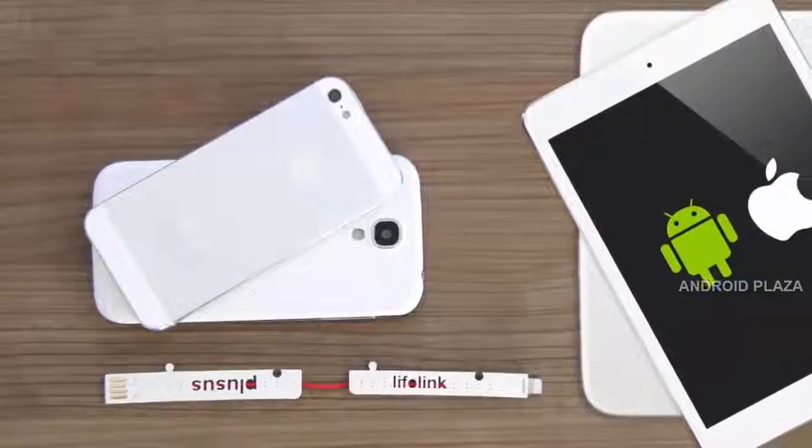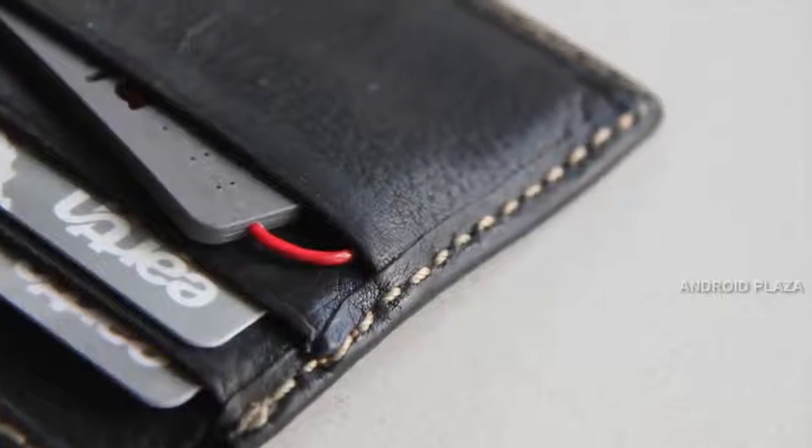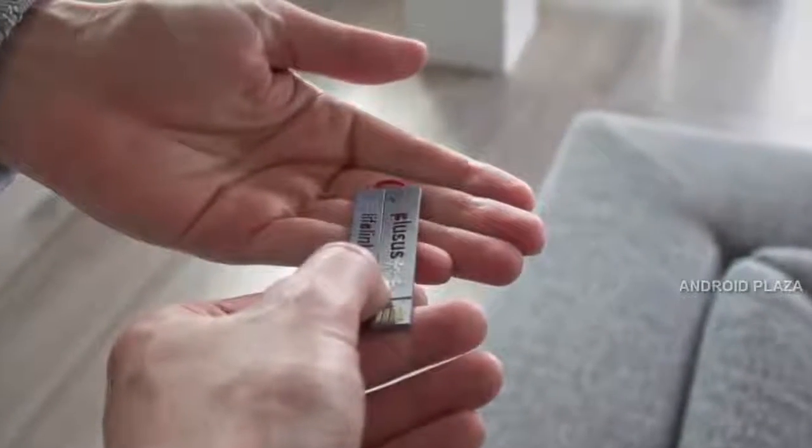Lifelink works with all Android and Apple smartphones and tablets. And because it's always with you, you can share it with your friends so they can stay connected too.